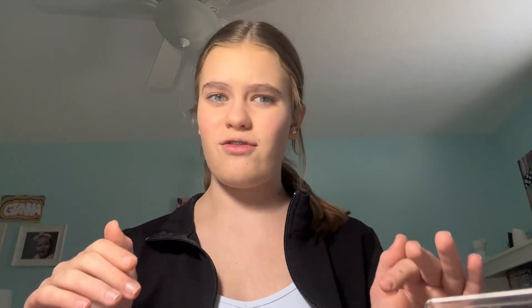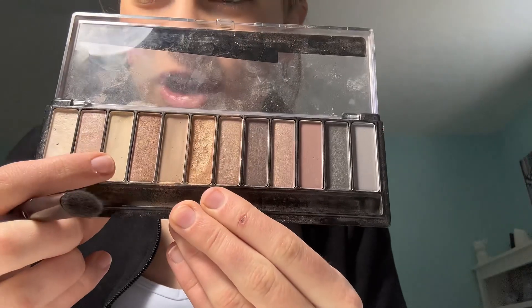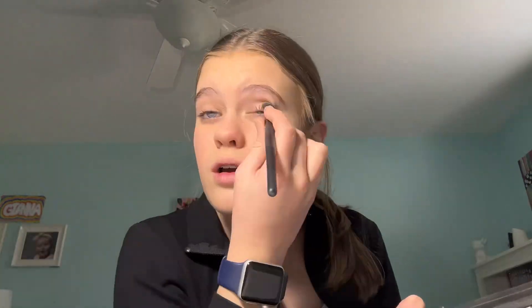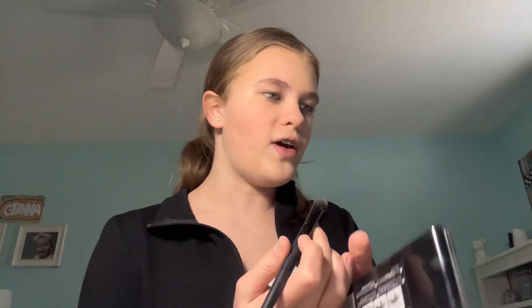My lashes are already basically done so I'm probably not going to do anything to them. Next we're going to do eyeshadow — her eyeshadow is really different. First, we are going to use this light color right here and put it all around the eye just as a base coat. Okay, perfect.